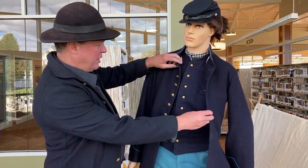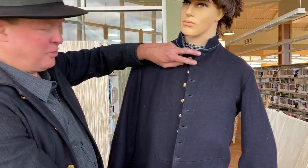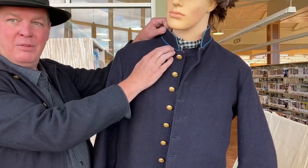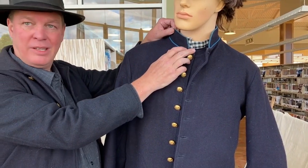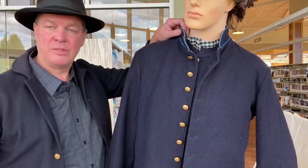On here we have an eight-button frock coat, which would of course be buttoned up when worn — we're having it open so you can see. The blue piping stands for infantry. If it was red, it would mean they served in the artillery, and if it was yellow, it would mean they served in the cavalry. So that was a distinctive piping to indicate which branch of the service you were in.